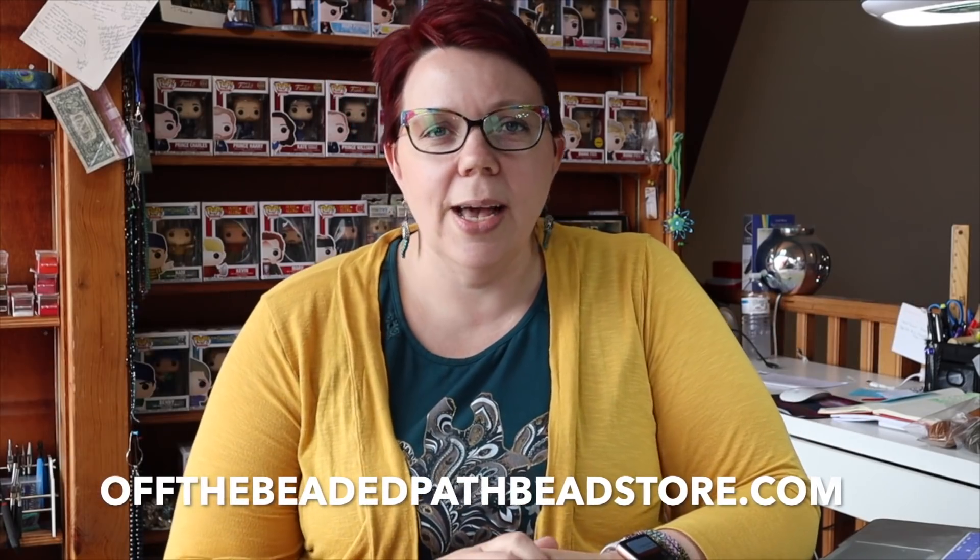Hey there, my name is Kelly Dale with Off the Beaded Path, and this is your Must Know Monday for Monday, April 15th, 2019. I hope you guys are having a great day. Today we are going to start a brand new series of videos on wrap bracelets. They have been really popular for the last couple of years and it seems like they're not going to go away — everybody's coming up with new versions of these bracelets.